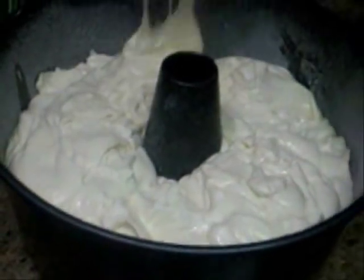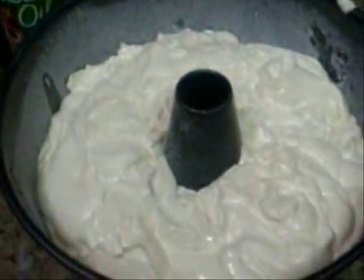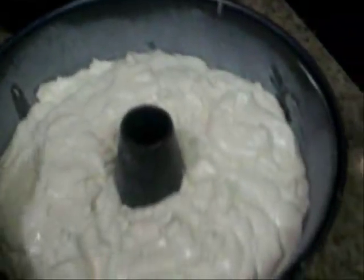Then you're going to want to add in your batter and just fill it up. We're going to bake this at 350 degrees — about 50 minutes to one hour. We're going to put this in the oven for about 50 minutes and come back and check it, then we'll let you guys know what's next.